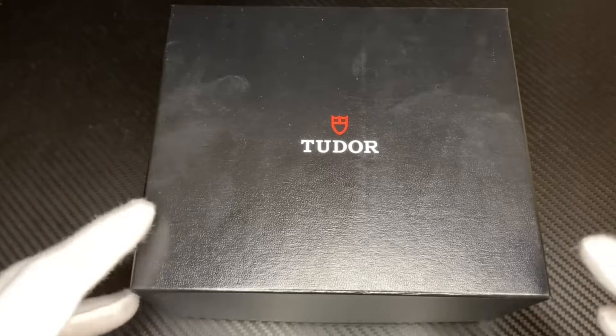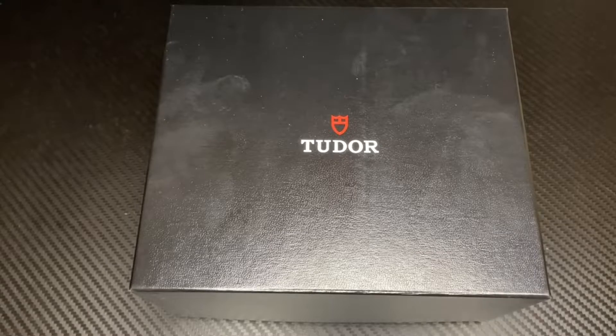Tudor is a sister company to Rolex — not actually made by Rolex, a lot of people think that, but they are sister companies. This is a very cool looking watch with the salmon dial. They do make a bunch of different colors, but the salmon dial is not one you see a lot, so it's pretty cool. Let's take a look!